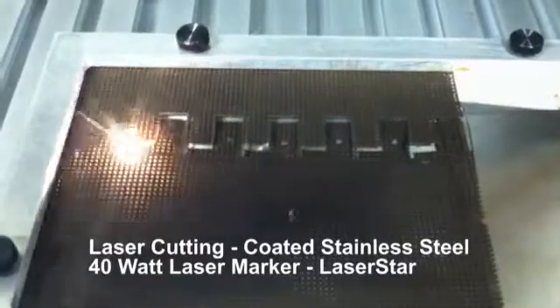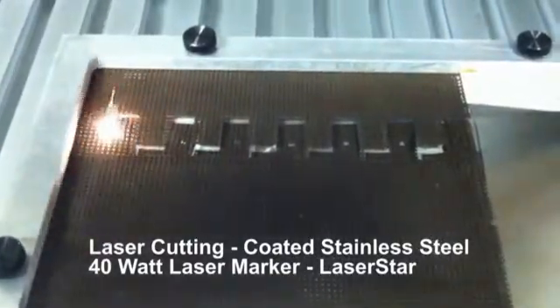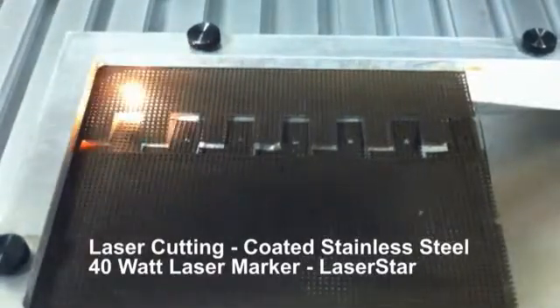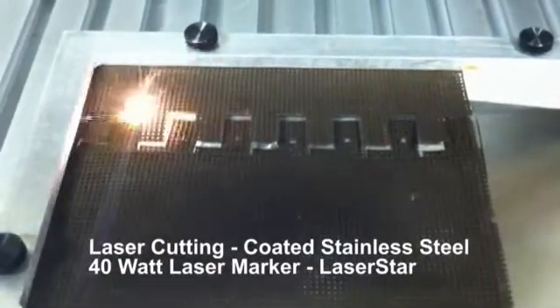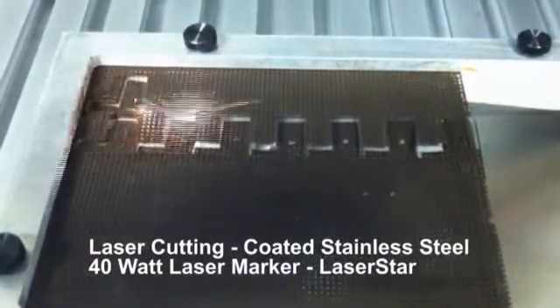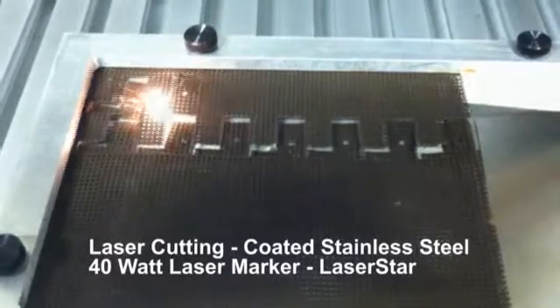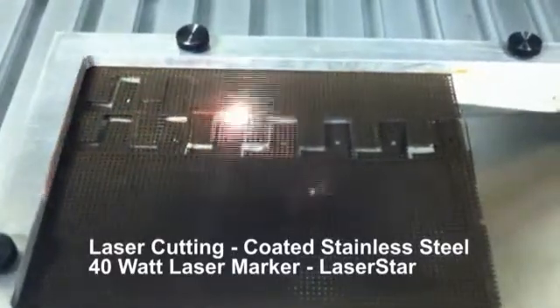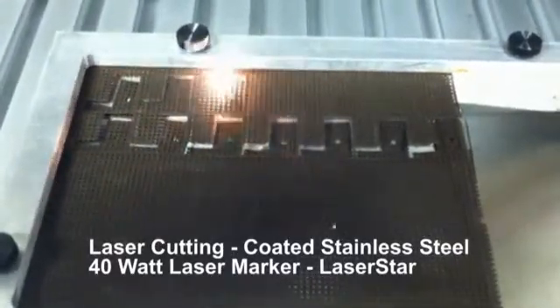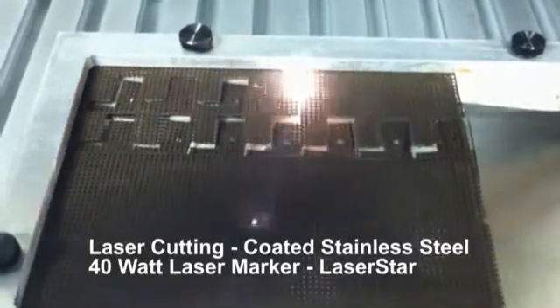It drops through to the bottom of the fixture, which allows for easy removal by the operator. Each cycle time for each pattern is approximately five seconds. As you can see, we have it set up in such a manner that we're efficiently using the material as best as possible.